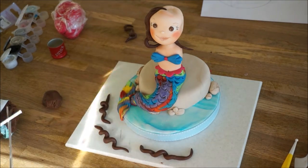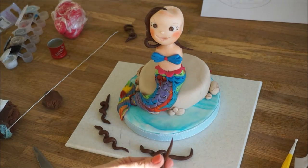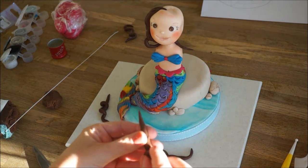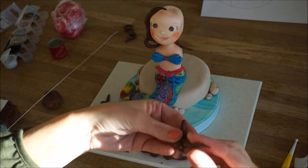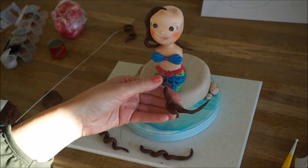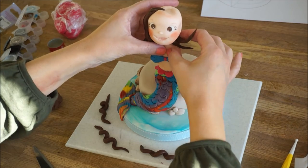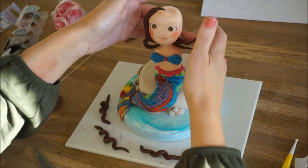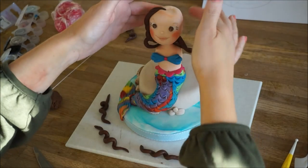Now for the side pieces of hair. Because she was a mermaid, I wanted her hair to look like it was underwater — swishy, all over to the side. So I got some florist wire, very easy to do, put it inside some of your rolled out pieces of hair, shape the hair whatever way you want it to sit, and then just stick it on. I think it just gives such a great underwater effect.